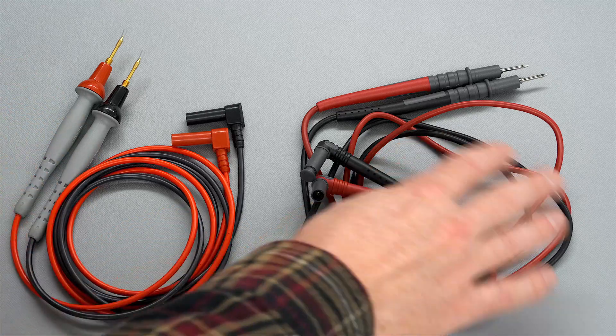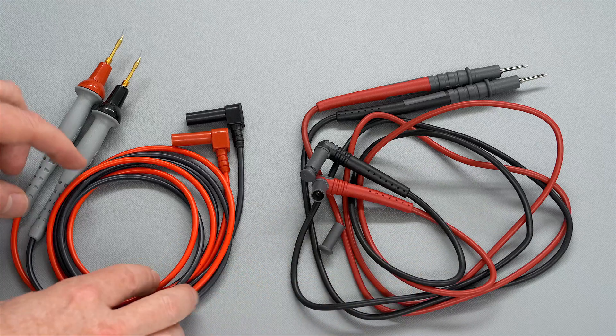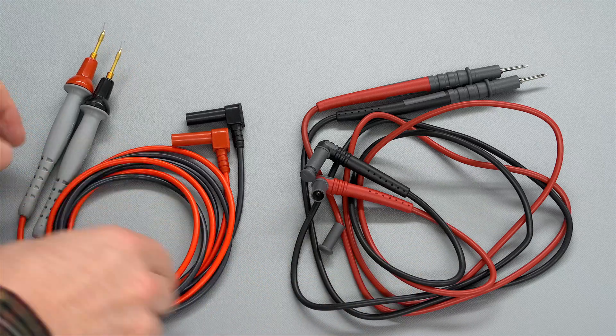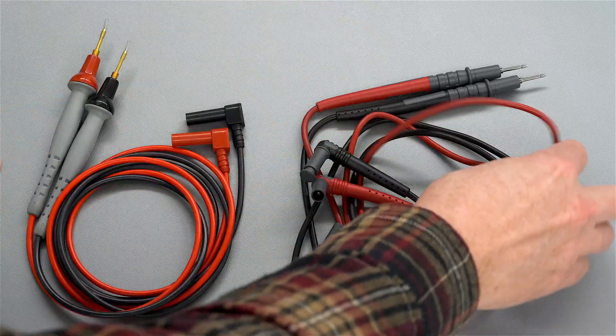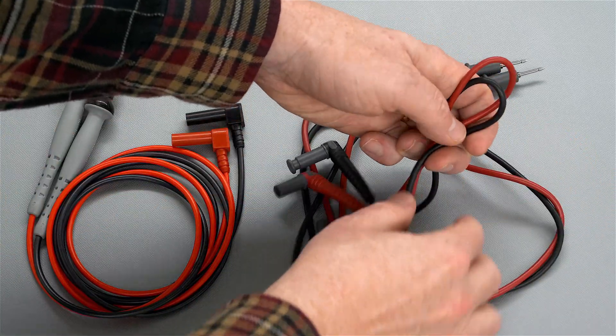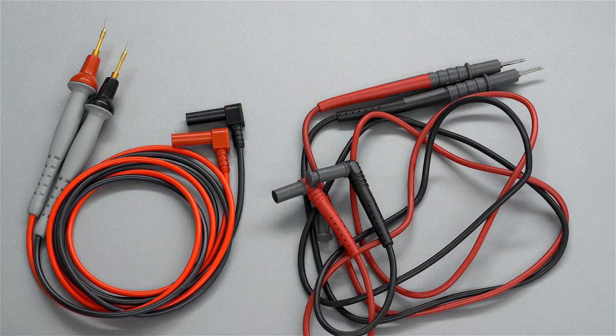The most important difference of course is you can see that these are gold plated tips on the Probe Master, and you only have the stainless steel tips on the 121GW leads. Also, these leads look like a rat's nest, but that's just the way that they're folded. The Probe Master leads are folded up in a circular fashion, while the UEI ones were folded in a different shape and tied off, which is why they retain their shape.